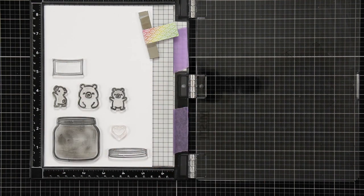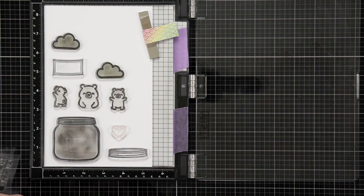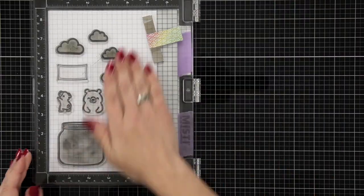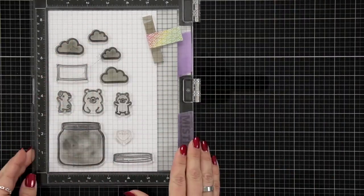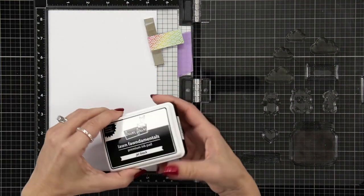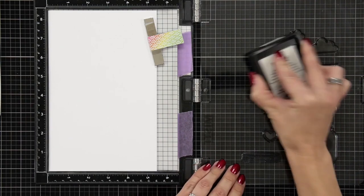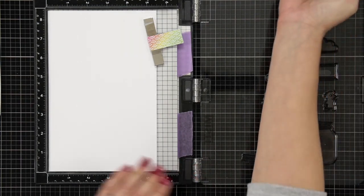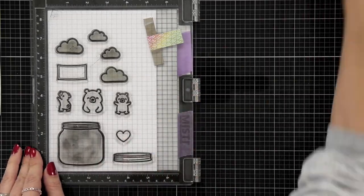I have some bears from the Snow Much Fun stamp set, and I did have some clouds on here — I don't end up using them. The clouds come from the All the Clouds stamp set. I'm going to ink these up in Lawn Fawn Jet Black ink and stamp them down on some Hammer Mill cardstock.